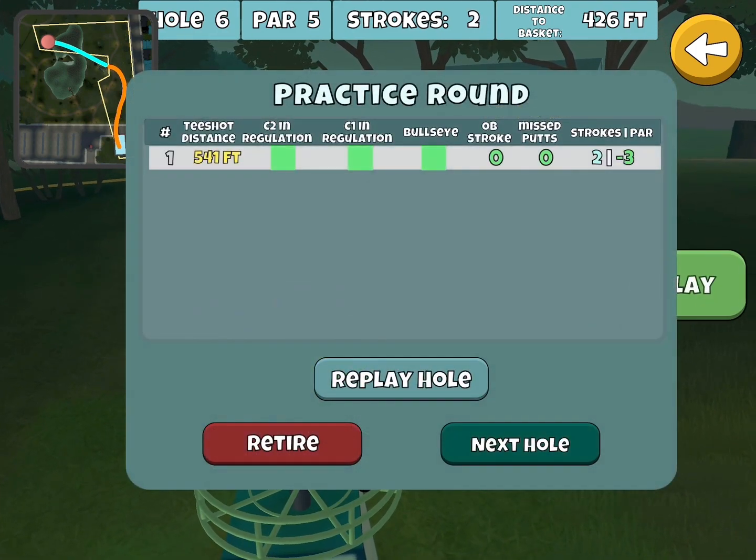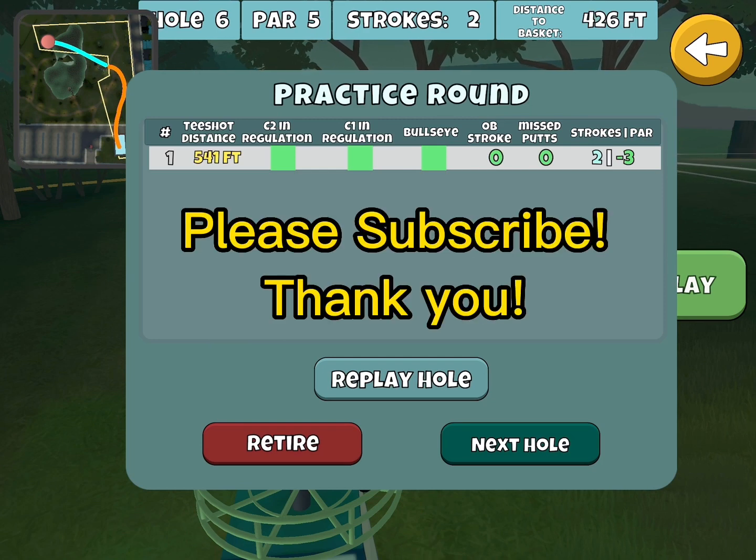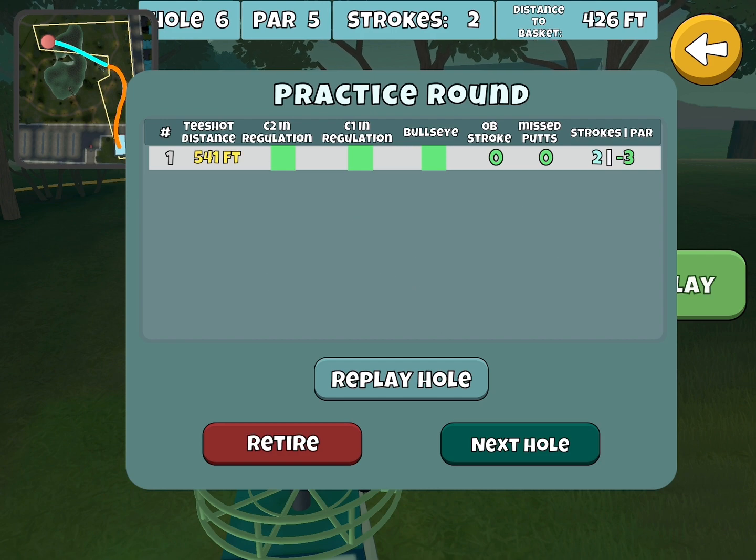That took a while — a lot longer than I care to admit. Much harder than hole 5. Anyway, hope you enjoyed it and we'll see you around the valley.